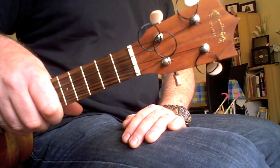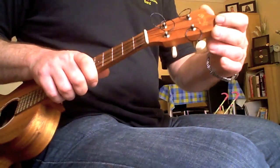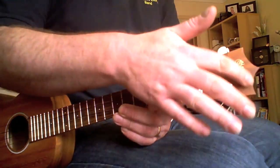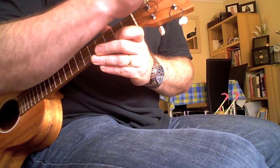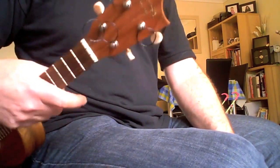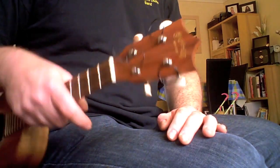Up at the headstock, we have a standard Martin shape with quite an exaggerated Martin crown. The headstock is faced with a veneer of koa. And my first gripe with the instrument — the logo. This isn't an expensive instrument in the big scheme of things, I'm not expecting inlaid abalone or mother of pearl, but this is a sticker — a raised sticker. It reminds me of those things stuck onto greeting cards. It's tacky. Why couldn't they have just gone with a gold silk screen print or transfer, which would have looked better.